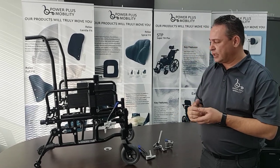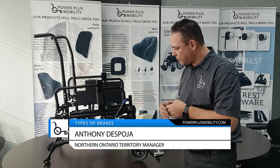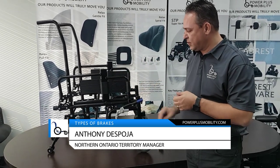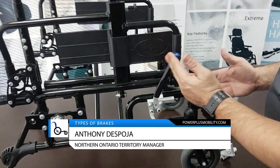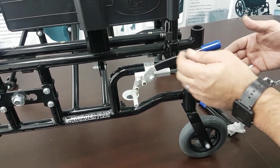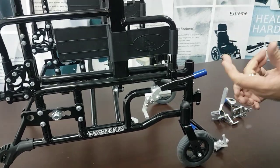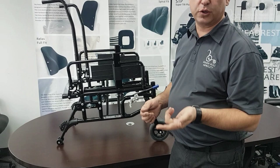The first brake I'd like to show you is already mounted on our Voyager Plus. These are aluminum brakes. These brakes work in two different ways. We either have a push to lock, which engages the wheel, or we have a pull to lock, which also engages the wheel in the same way. So there are two different styles of engaging the wheel: pull or push to lock.